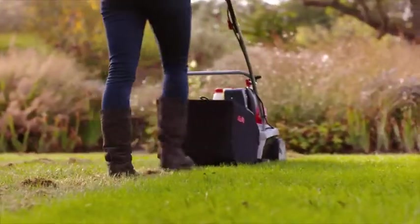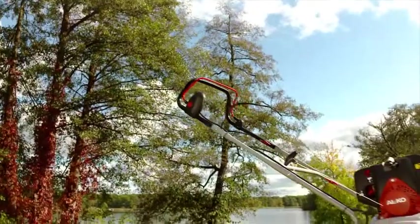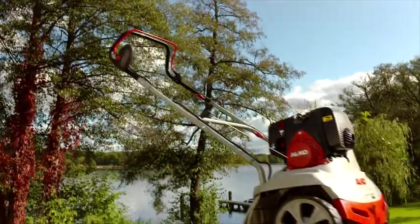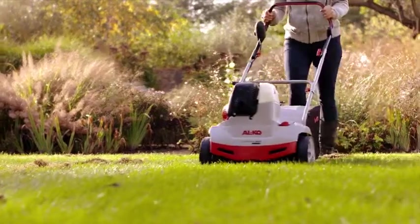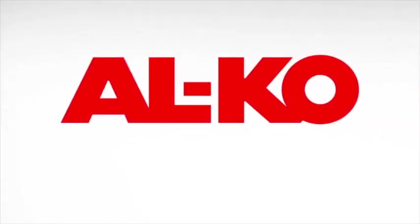Scarify and aerate with just one device. The Alco CombiCare 38P Comfort ensures a green and well-maintained lawn in any garden all year round. Alco — quality for life.